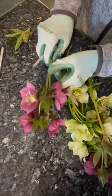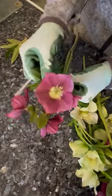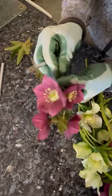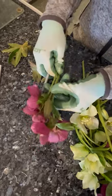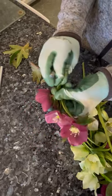So first of all, I've taken the flower and I removed all the foliage, because the foliage will take water away from the flower.